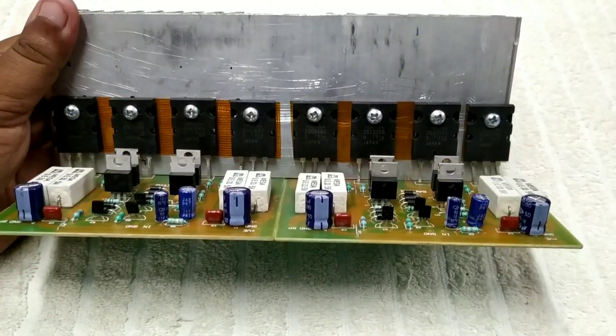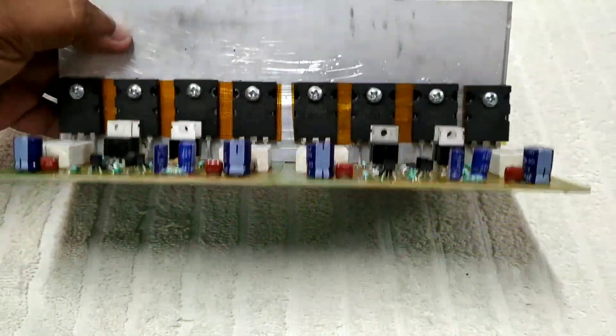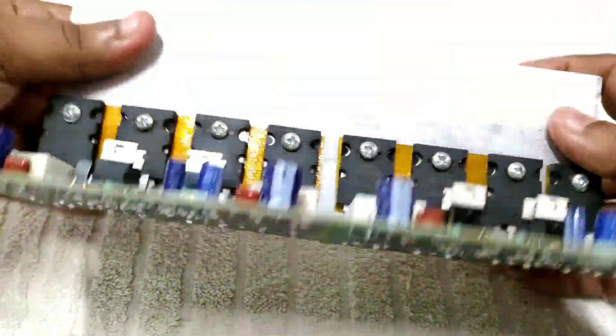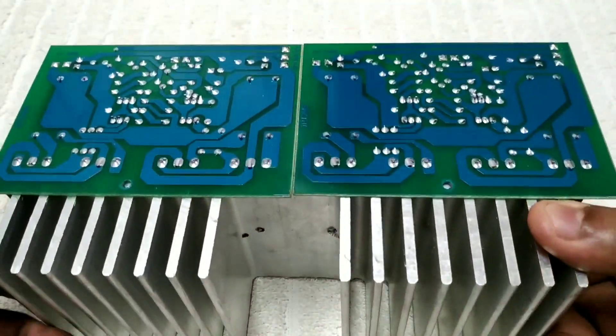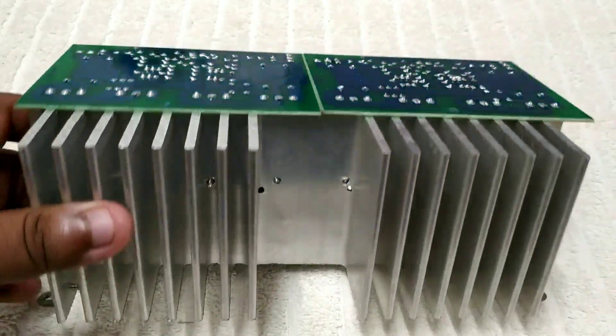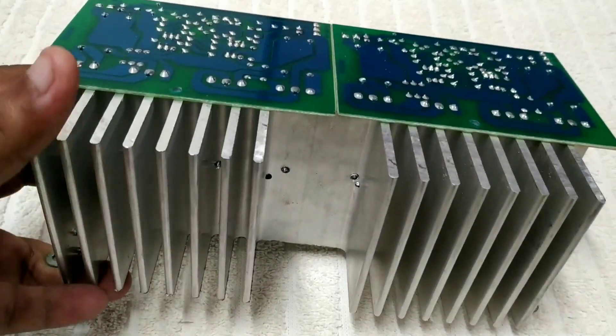So, I am going to show you a time for this video. We are going to show you a lot of the heatsink.